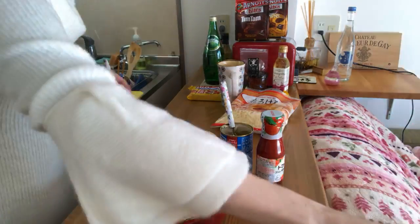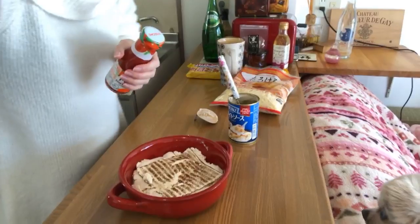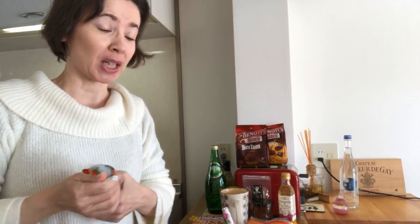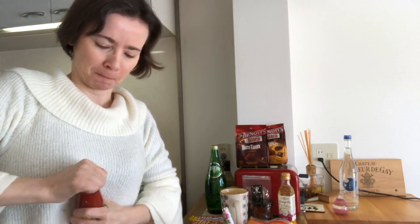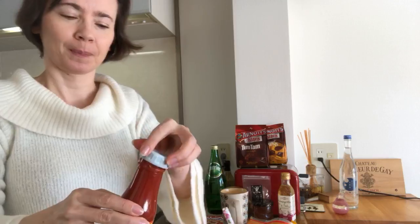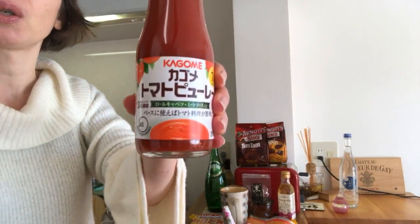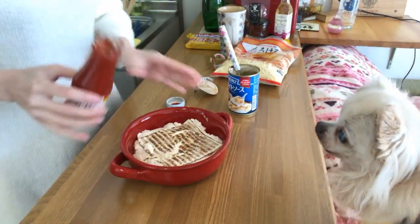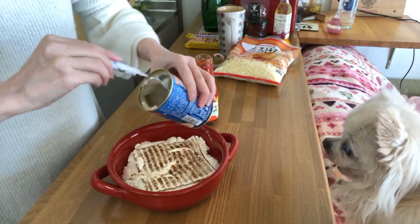I didn't know Charlie liked tofu! He ate the tofu. Okay, so the purée — I like this Kagome brand for those who are in Japan, it's not too strong in taste. Then I put the rest of the white sauce.